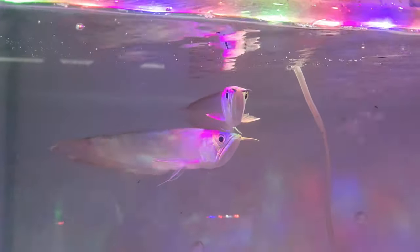This is Silver Arowana. The next arowana is around 35 inches.